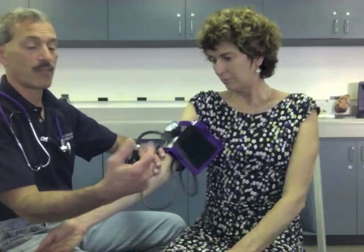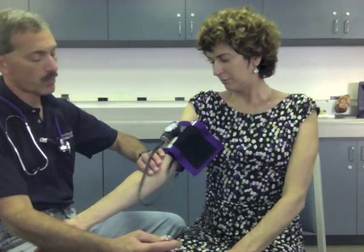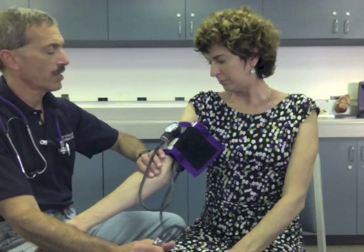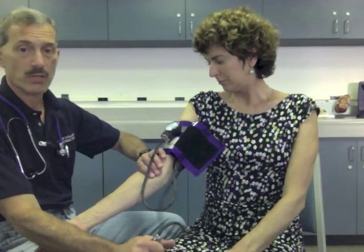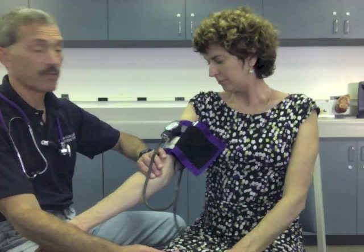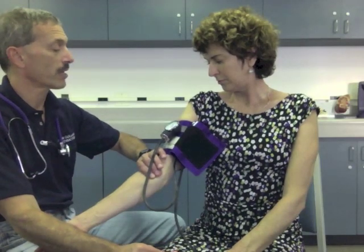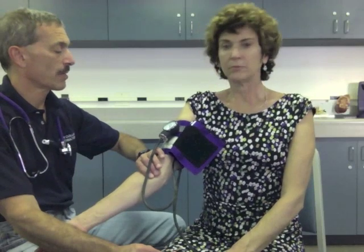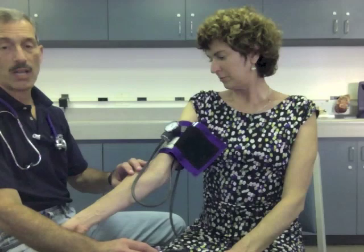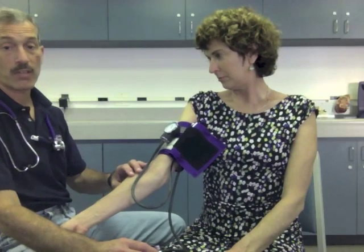I'll ensure it's approximately one inch above the antecubital space and that the artery arrow points towards the brachial artery I found. Next I'm going to turn the valve off all the way to the right. I'm going to re-obtain that pulse under my fingertips, inflate the cuff until that pulse disappears, inflate about another 30 points, stop inflating, then start deflating slowly. I'm going to feel for the return of that pulse and note that on the dial. Once I obtain that number, I'm going to let all the air out for patient comfort. Patient has a systolic blood pressure of 90 by palpation.